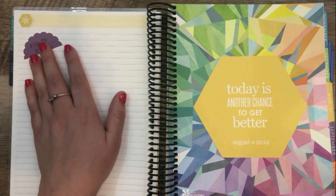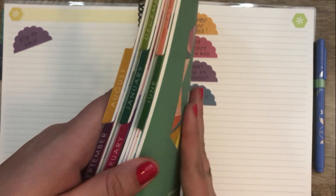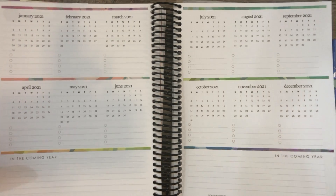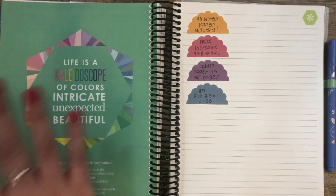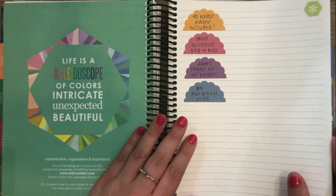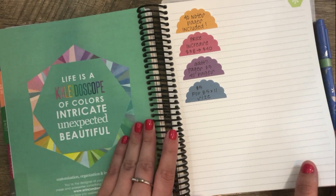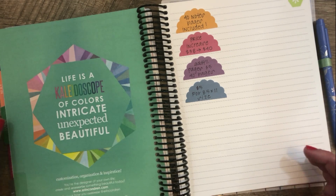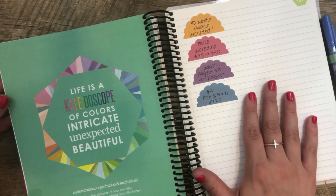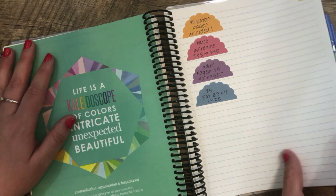I put a sticker here to remind me, because in last year's video I jumped right into the five ideas and we didn't completely finish going through the planner. So once we get to the back, we have the same future planning for 2021 that you have in the Life Planner, the same quotes page, and then a ton of notes pages — 40 notes pages included in the planner. The planner this year had a slight price increase from $38 to $40, but you did get that additional layout every month, which sort of explains it. You can get an additional 40 pages in the back for $5.